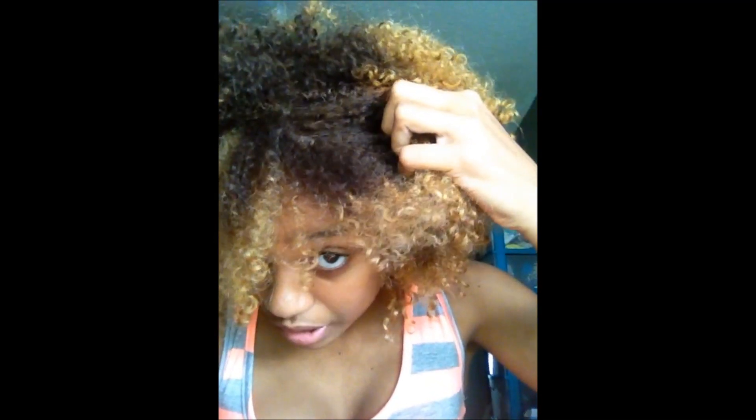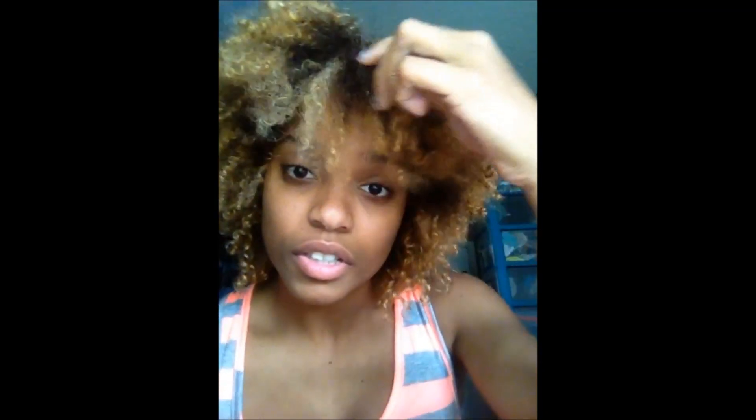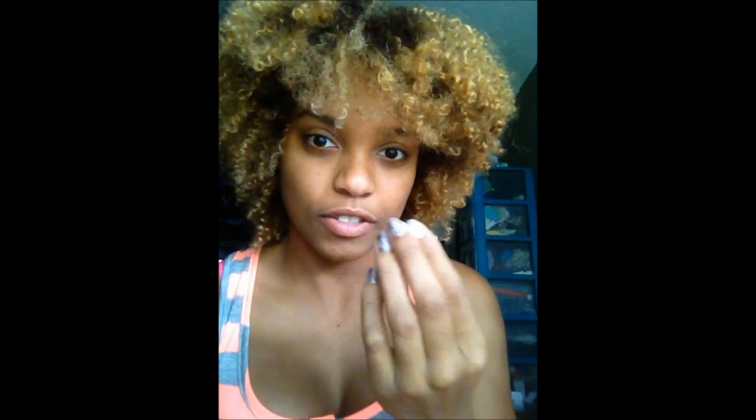I wanted it to look like it had naturally taken place over time. In the base I did keep my golden bronze slash honey blonde color, but she touched up the roots that were coming out, and I think that caused it to go a little darker. But yeah, that's the hair I'm rocking right now.